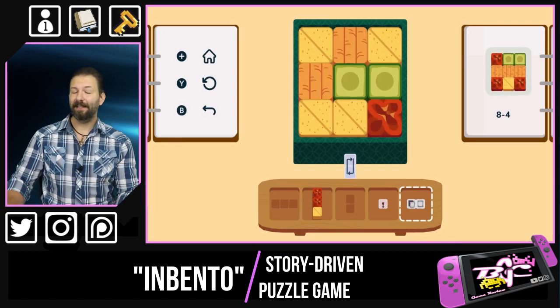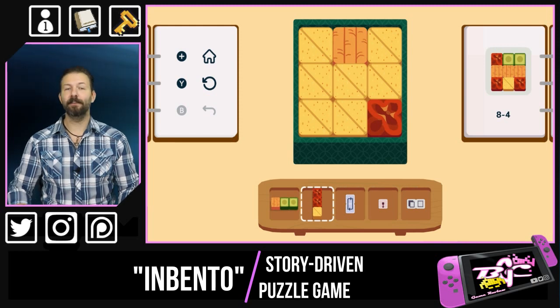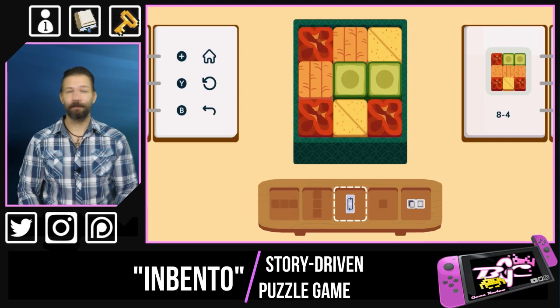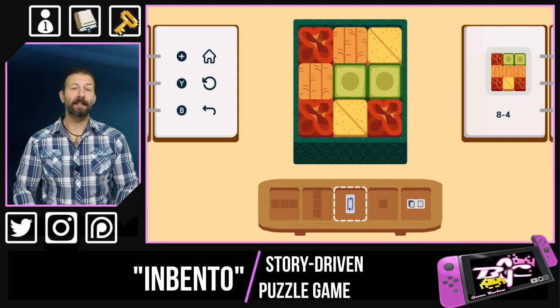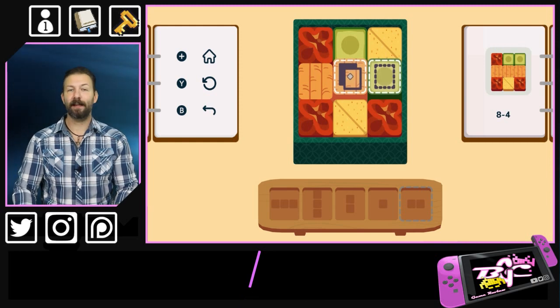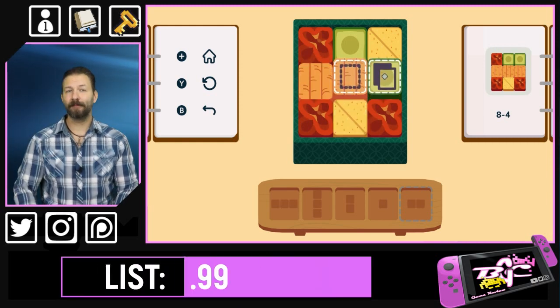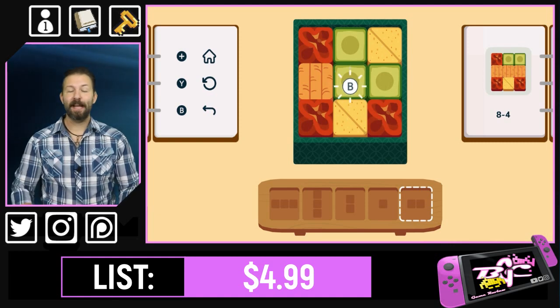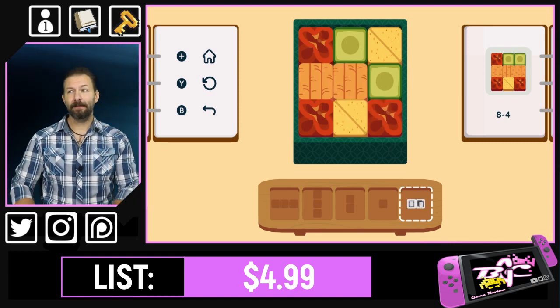Another thing to consider is the slightly exaggerated difficulty curve. Toward the end of the game, these puzzles get really, really intense. But if you're not exactly willing to just step away from your console and give it a rest, there is the option to actually skip a level or two and see if you can move past and maybe come back to finish your progression later.